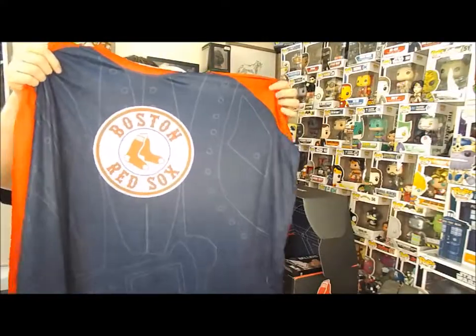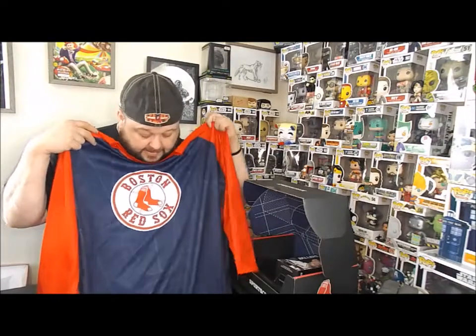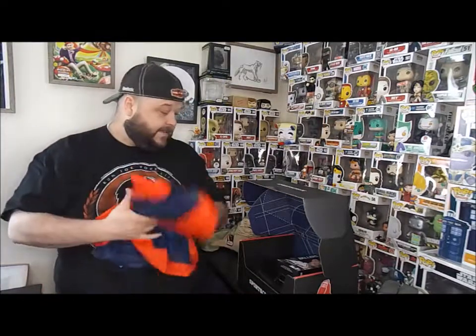Quinny's already getting into it. It's a Red Sox jersey shirt thing — it's a dry-fit material and it kind of looks like it's a catcher's gear design. I like it, I'll wear it.